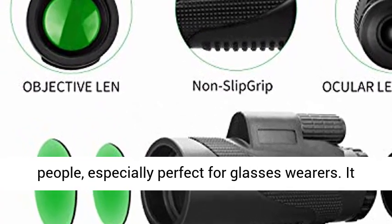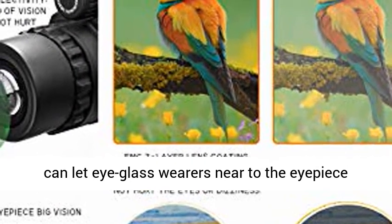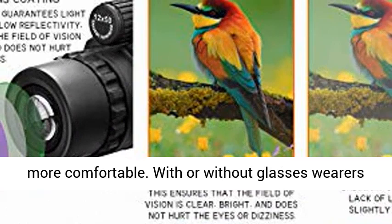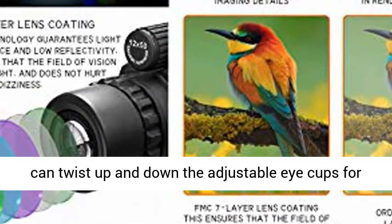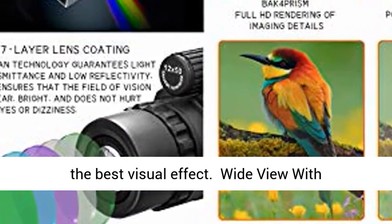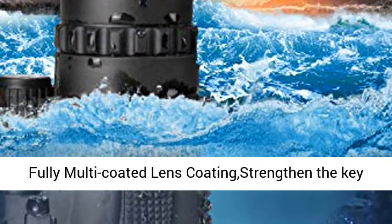Adjustable Eye Cups Design: this monocular is designed for more people, especially perfect for glasses wearers. It lets eyeglass wearers get close to the eyepiece without disturbing the viewing experience, feeling more comfortable. With or without glasses, wearers can twist up and down the adjustable eye cups for the best visual effect.